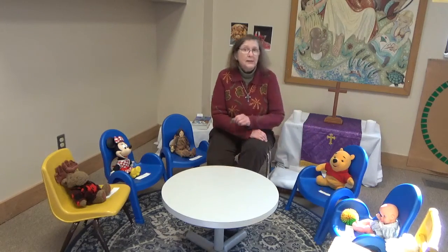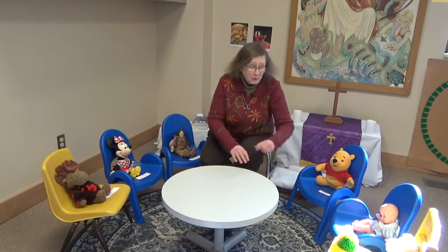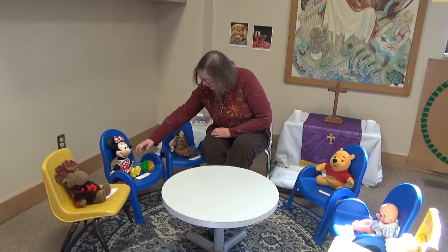Sing to Rory, celebrate Rory, see God's light in him. Sing to Ariana, celebrate Ariana, see God's light in her. Sing to Aurora, celebrate Aurora, see God's light in her. Sing to Bella, celebrate Bella, see God's light in her. Sing to Merrick, celebrate Merrick, see God's light in him. Sing to Alexi, celebrate Alexi, see God's light in him. Sing to all of us, celebrate all of us, see God's light in all of us.